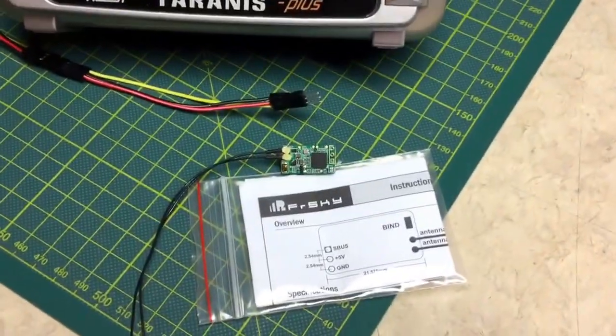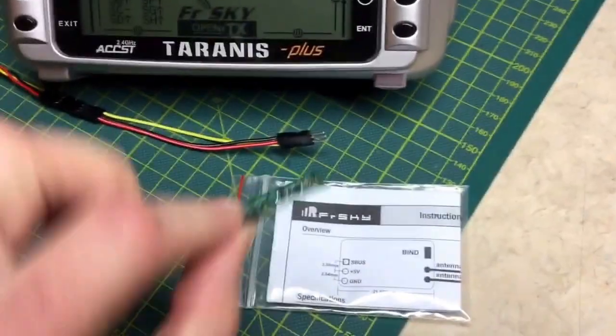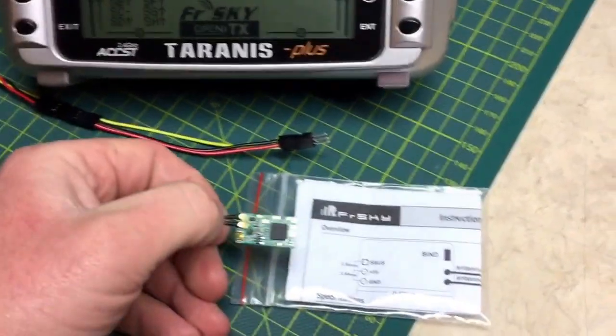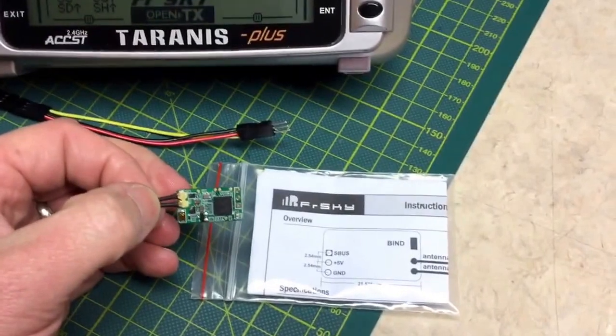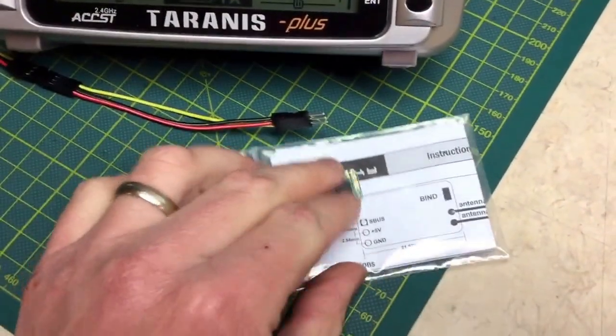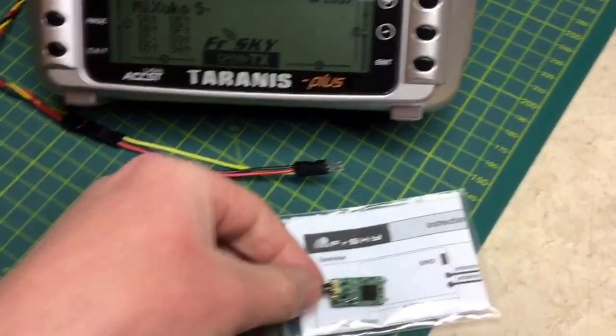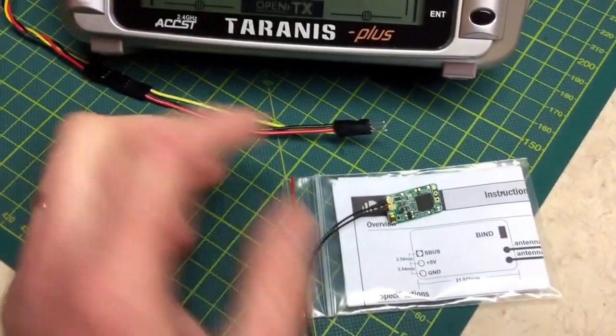I picked up an XM Plus and I should make it a quick video showing you how to flash the firmware on it — the optional firmware to get the RSSI output on channel 8. This comes with RSSI on channel 16 as default and I want to change that over so I don't have to enable so many aux channels on Betaflight.